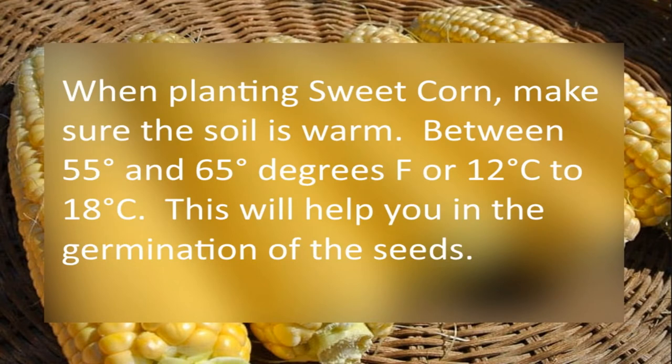When planting your sweet corn, make sure the soil is warm between 55 and 65 degrees Fahrenheit, or 12 to 18 degrees Celsius. This will help in the germination of the seeds.